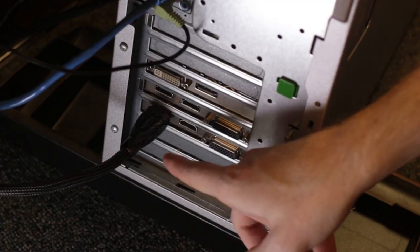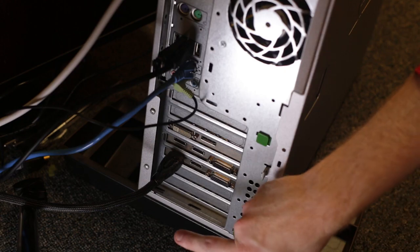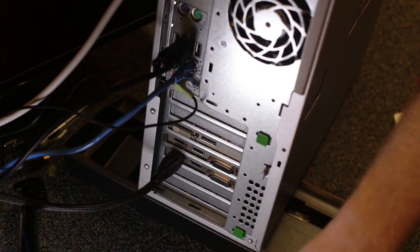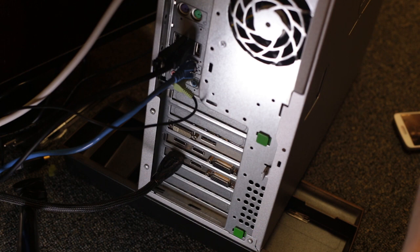We have an internal capture card made by Blackmagic. We actually have two because we run another HDMI cord out into the studio for presenters to plug in their computers. That way with Wirecast we can switch seamlessly between the computer and the camera.